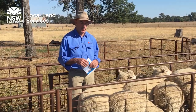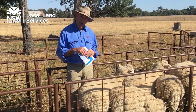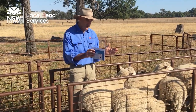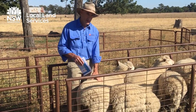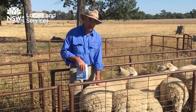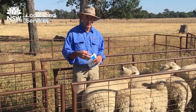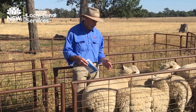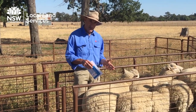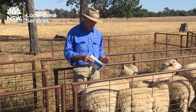Another key time is pre-lambing, again six to eight weeks out prior to lambing. That's a critical time around pregnancy scanning time where we can identify the twins and singles, and really concentrate on those twin-bearing ewes to ensure they are around a body condition score of around three. That will lead to better lamb survival, better lactation and a lot less ewe mortality. So we're really aiming for our ewes to be in a two and a half to three and a half throughout the breeding year, with three being the optimum.